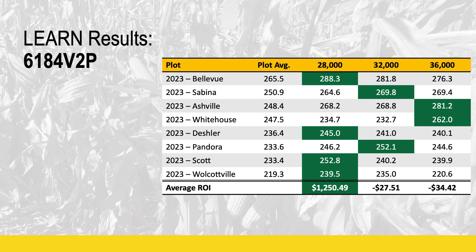Now, 28,000 might seem incredibly low compared to what many consider a normal planting population. But consider those yield results ranging from 234 to 288 bushels per acre at just a 28,000 seeding rate. If the hybrid has the right characteristics, we don't have to push populations excessively high to maximize yield potential.